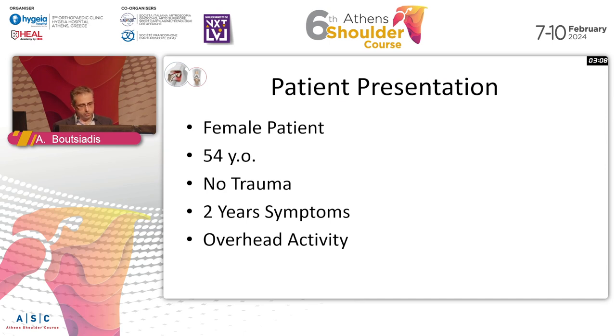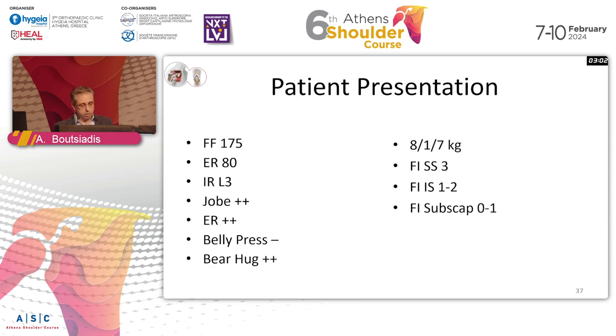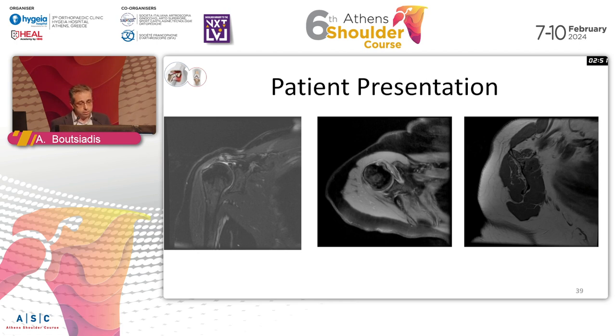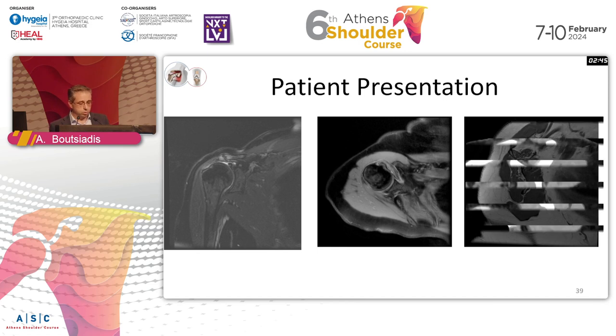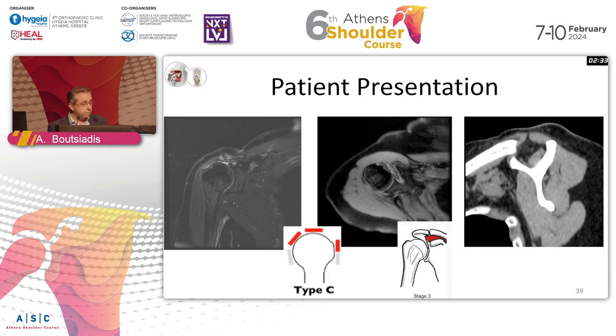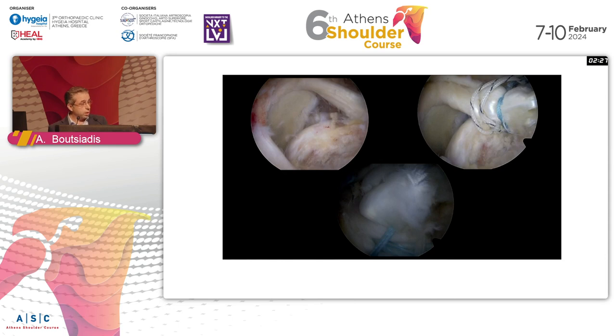Consider a 54-year-old patient, no trauma, two years of symptoms, overhead activity. The fatty infiltration of the infraspinatus is grade one or two, but the supraspinatus is grade three. Probably the supraspinatus is not repairable, but the infra and subscap are repairable and we can give the patient quality of life. We end up with a partial repair and biceps augmentation.